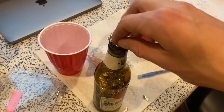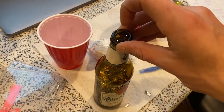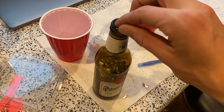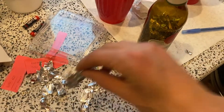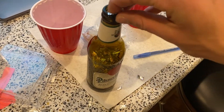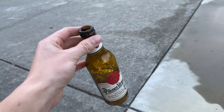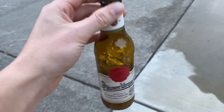The only change I'm making is switching over to aluminum foil for the next test. Here I have about one mole of sodium hydroxide and this time aluminum foil inside of a bottle.